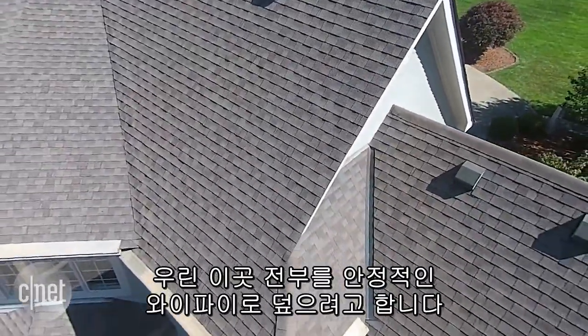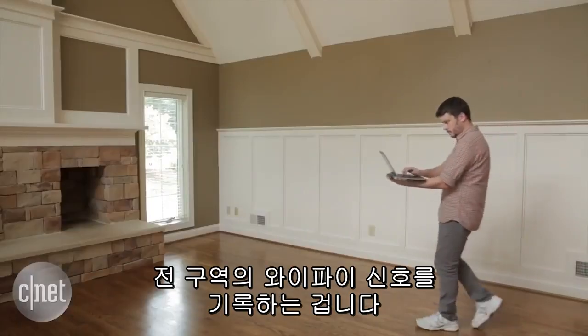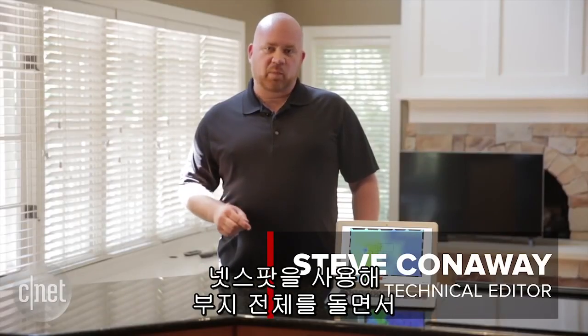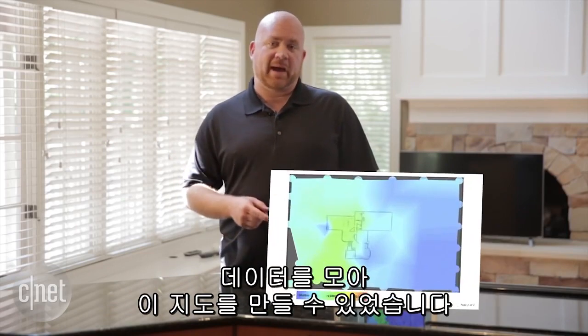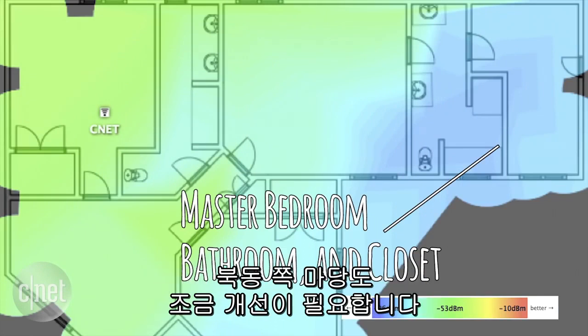We want to cover every inch of it with really reliable Wi-Fi, so what we're doing now is mapping out the strength of the signal across the entire property. There's a lot of software out there that'll do this — we're using a free app called NetSpot. After walking the entire property, I was able to collect the data and produce this map, which shows exactly where Wi-Fi coverage needs improvement.